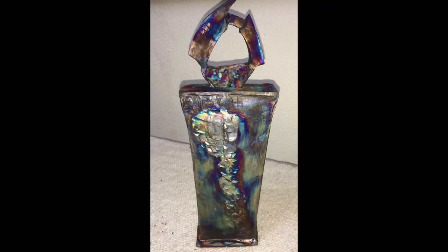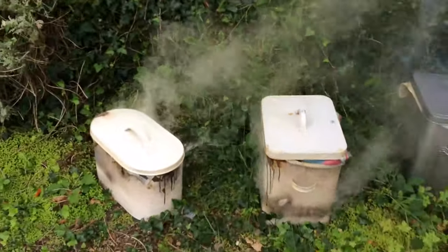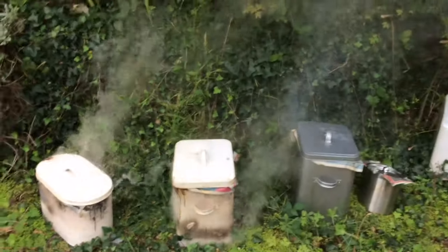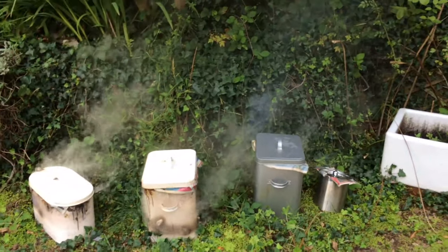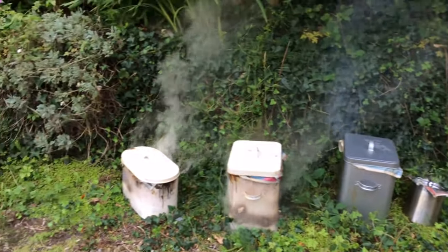It's like a sort of peacock effect. When the items are taken out of the kiln red hot, they're placed into a container — an almost airtight metal container with a lid. And inside that are some combustible materials.